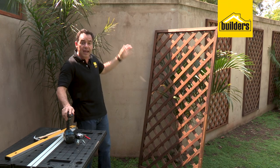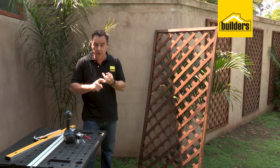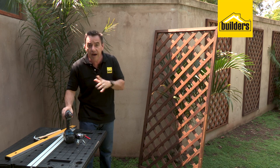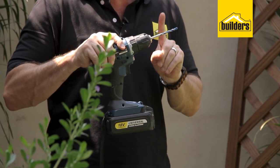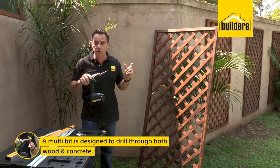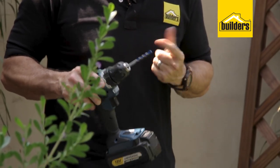If you're going to be drilling through wood and into concrete, you'll normally need two drill bits — a 6mm wood bit and a masonry bit — and you'll also need a hammer-function drill. I don't have a hammer-function drill, so I'm using a normal cordless drill with a multi-bit. What I really like about this bit is it's designed to drill through both wood and concrete, so you can use the same bit for both functions. Let's get started.